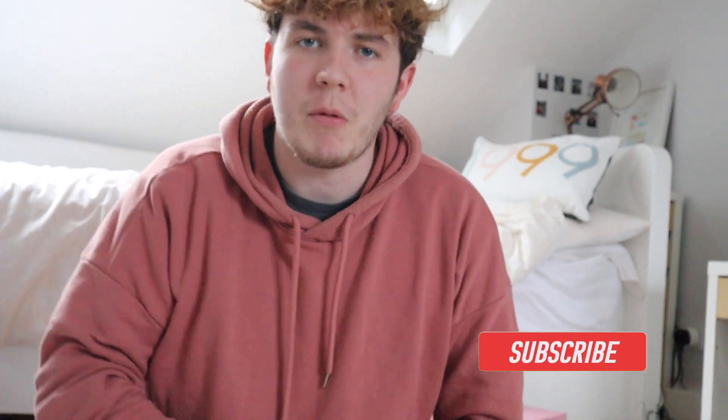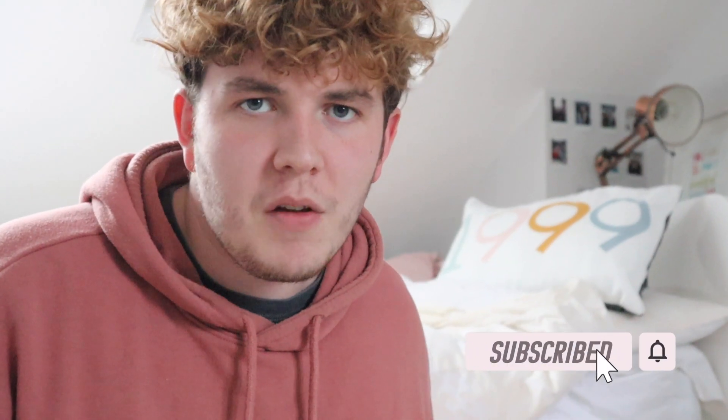Hello again, welcome back to the channel. What is the best way to celebrate Valentine's Day? It is to eat lots of food, especially when we can't do anything. And we decided to go for Donut Time.